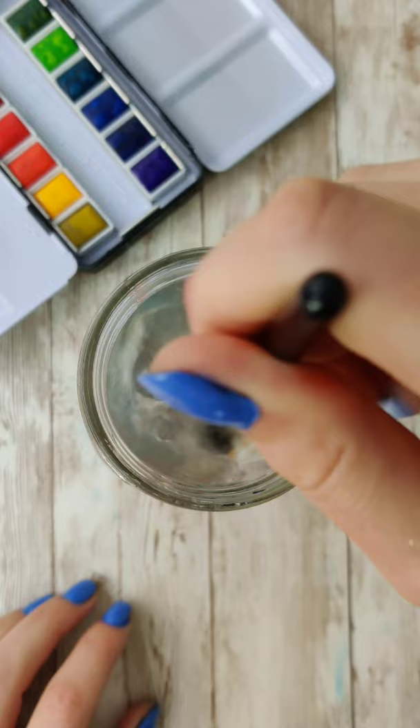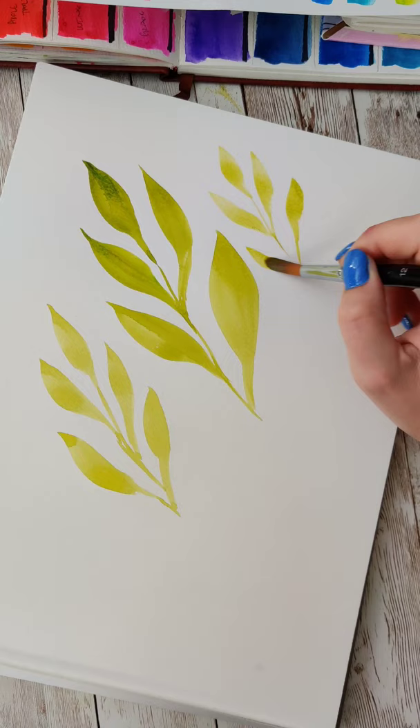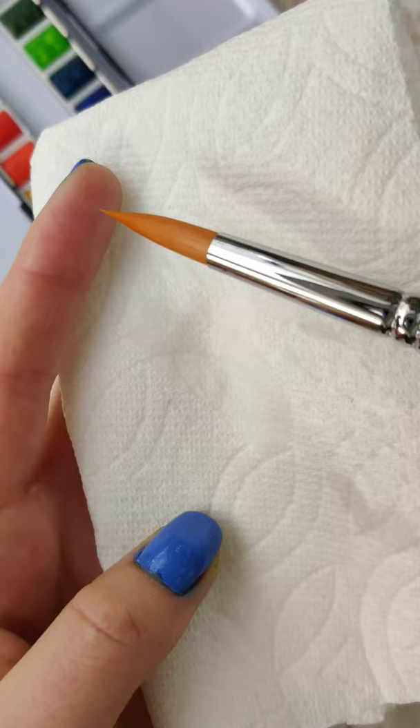You just need a round brush about a size 10 or 12 with a really good point. I had been having a really hard time finding one that was good quality, fairly priced, and easily accessible — so I got one made. I'm calling this the Wonder Brush. It has synthetic bristles, a long beautiful black handle, and that point is so sharp it could almost hurt.